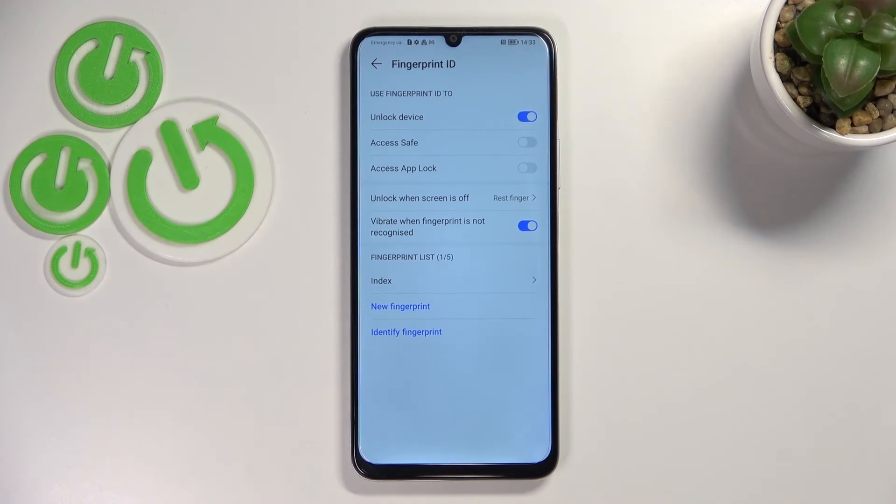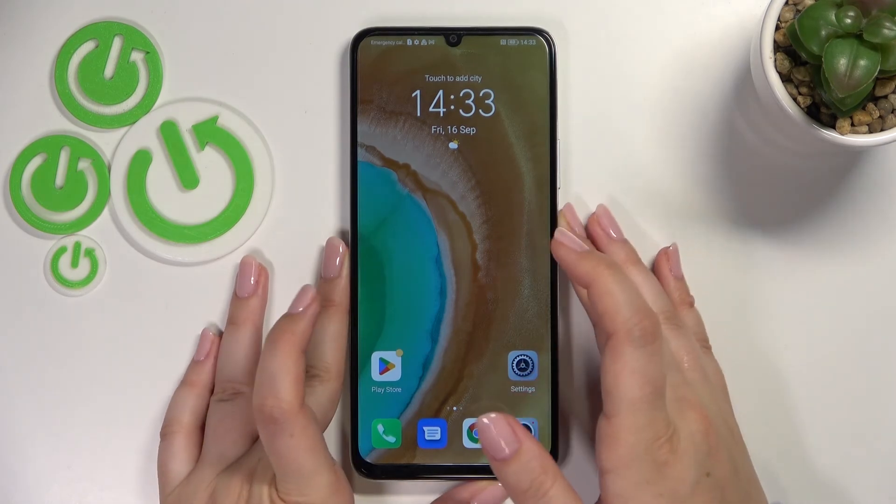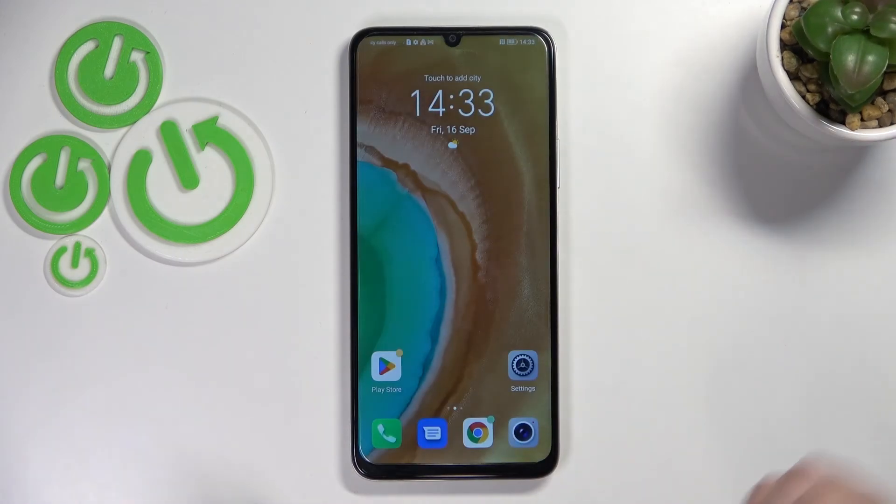Let me get back and check if it's working — let me lock the device and put my finger on the sensor. As you can see, the device unlocks immediately, which means we just successfully added our fingerprint. That's all — this is how to add the fingerprint on your Honor X7. Thank you for watching. I hope this video was helpful, and if it was, please hit the subscribe button and leave a thumbs up.